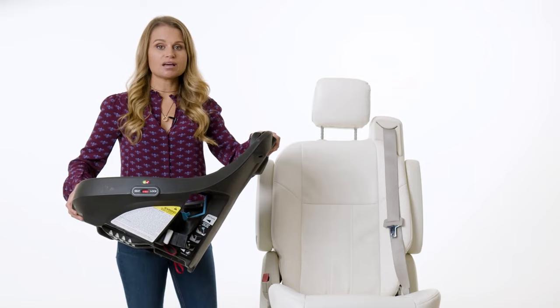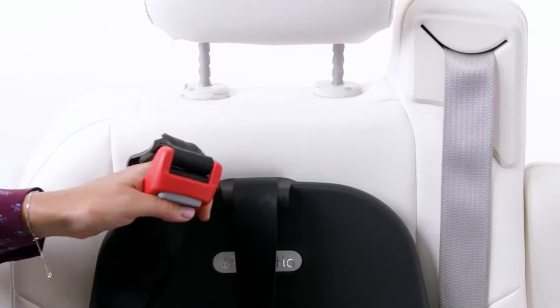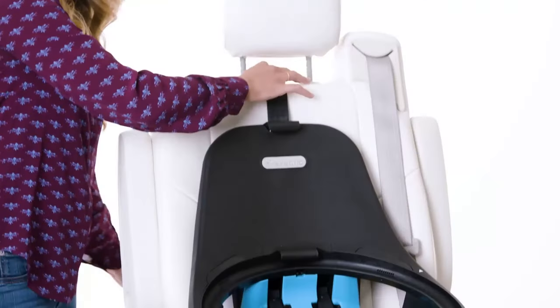Place the base on your vehicle seat. The tether strap can be placed across the top of the vehicle seat — we'll attach this at the end of the installation.